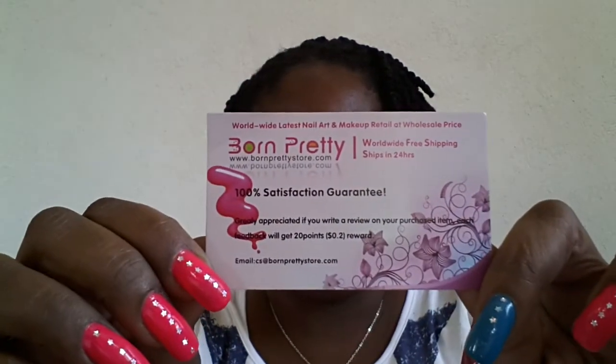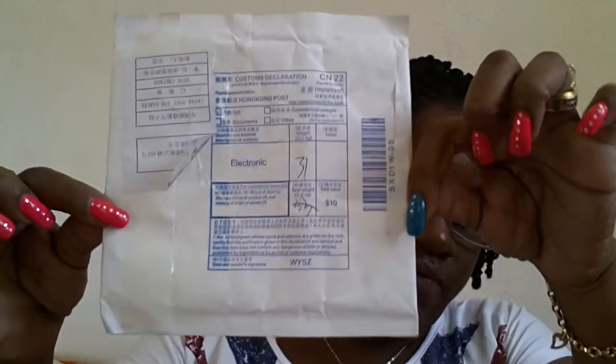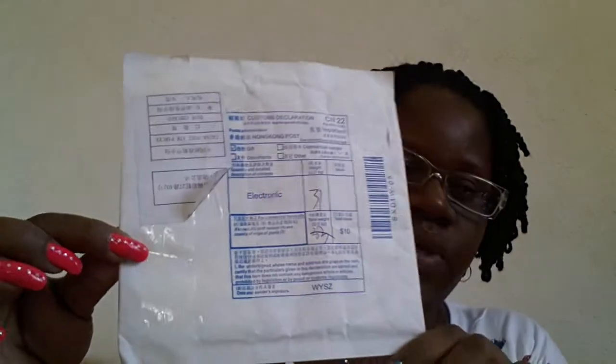Again, here's their card. Sorry for the twisting — I'm using my tablet so I'm propping it on something so it doesn't move. So it came in this little envelope. I won't show you the other side because it has my address on it.